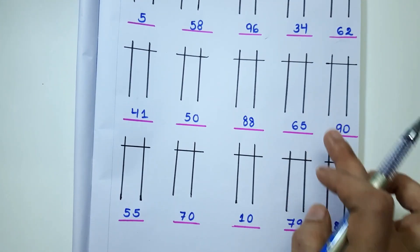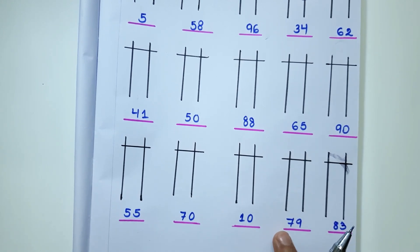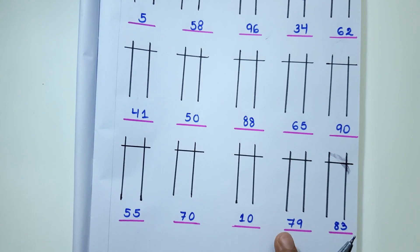These two rows are the homework for you. Solve them and let me know in the comments how you did.